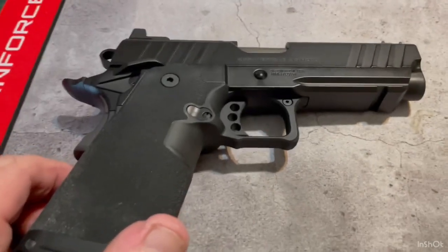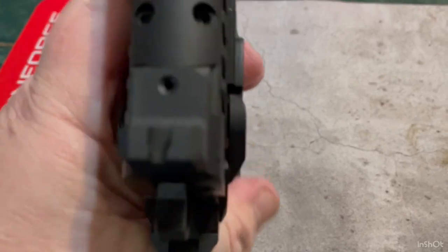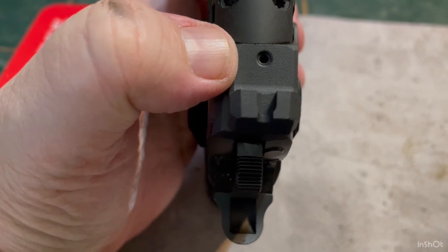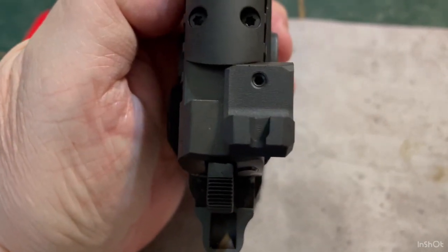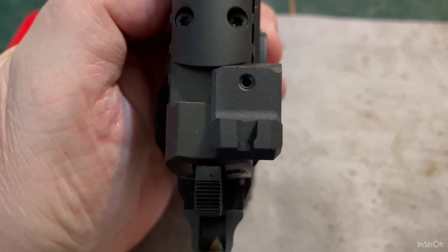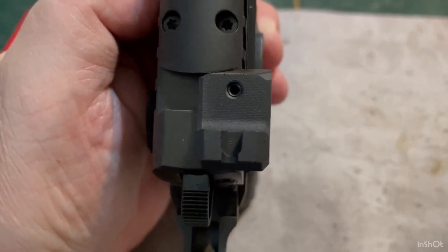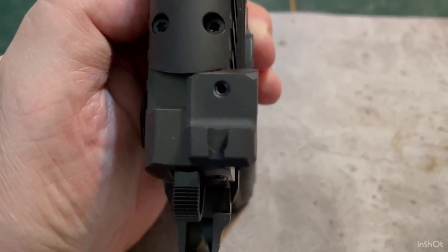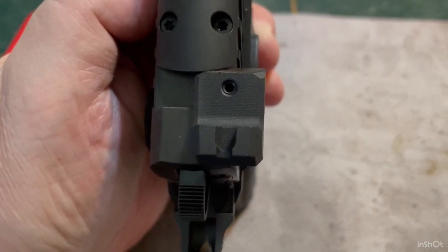I also noticed, with each subsequent round — look at this — the rear sight just started to drift. It's almost out of position. I don't know how Springfield Armory's quality control is, but this should have been Loctited down at the factory. I've only got, including today's range session, close to 400 rounds through it, and the rear sight started walking itself out.